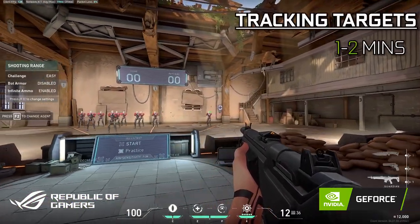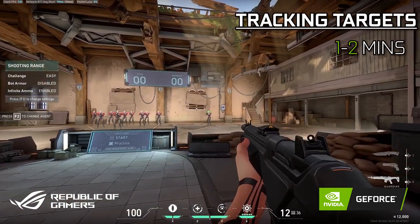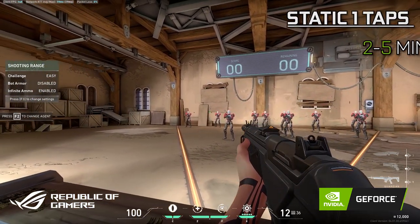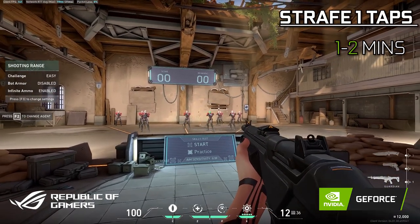First, start with slowly tracking your target so you can get a feel for the mouse and let your muscle memory warm up. Then try to one-tap targets so you get your first shot accuracy right, and then add movement to your one-taps and slowly increase the pace.